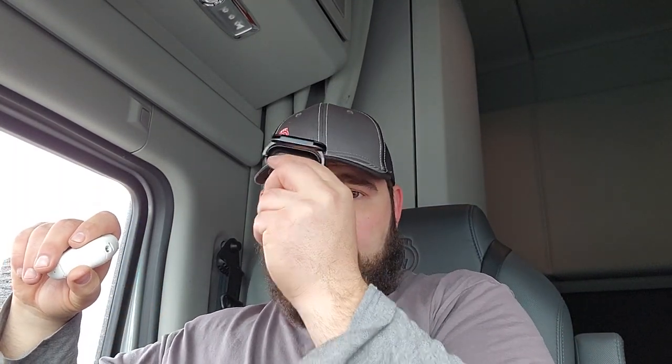All right, so this is going to be my review of what I've been trying to use this Insta360 Go 2 for. I've been trying to use this primarily with the hat clip, pretty much for POV shots while I'm driving. As you can see, I have a trucking channel.